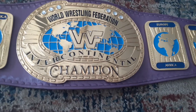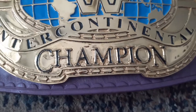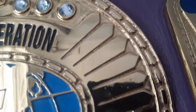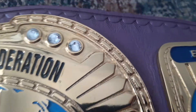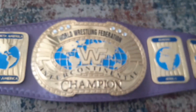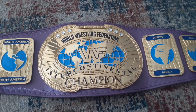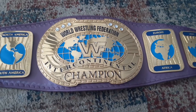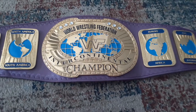After I clean it up and get some more space on my phone, maybe I'll do another video. I need to clean up a little bit more around the word 'champion.' Let's head to the side plates — there we go. That's a quick look at the 1998 first version of the World Wrestling Federation Intercontinental Championship Belt. Mark's Hobbies signing off for now. Peace.